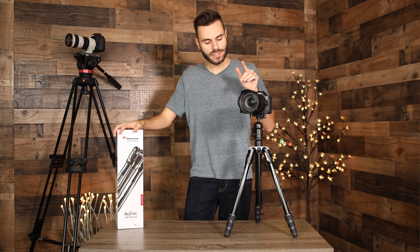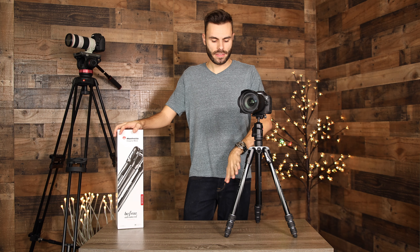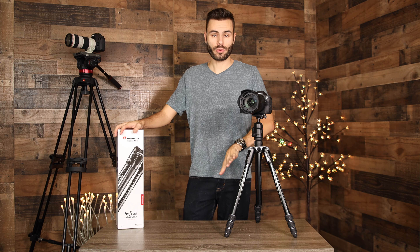Hey guys, welcome back to T-Bones Tech. In today's video, we are reviewing the Manfrotto BeFree Advanced Travel Tripod with the Manfrotto 494 Ball Head. You can pick up this kit on Amazon for under $200, and that is a really good price point considering everything that you're getting with the system.